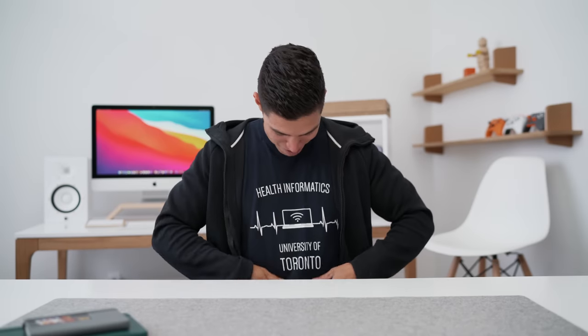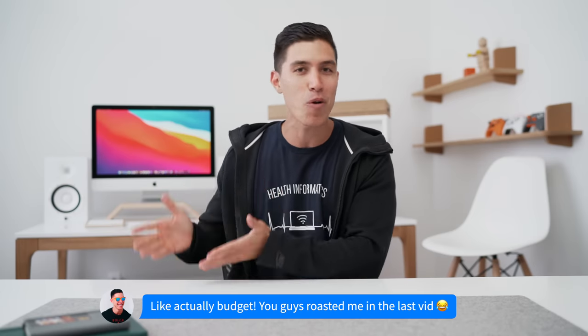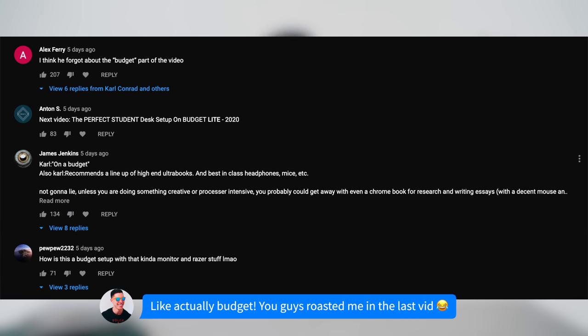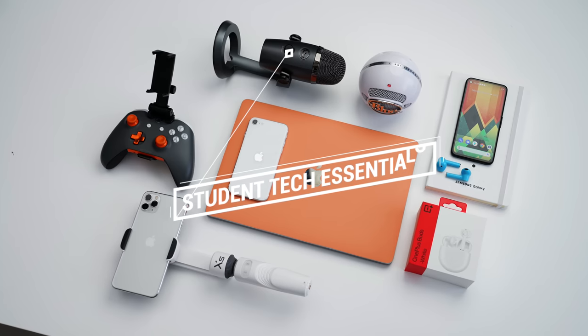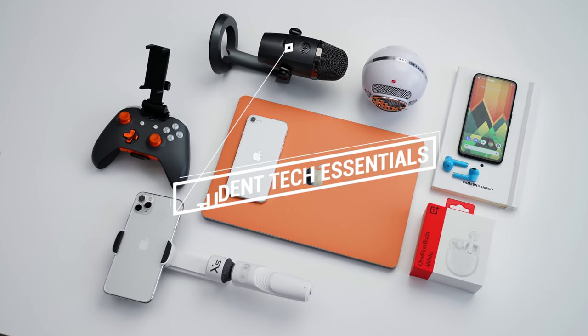Hey guys, what's up? It's Carl here, back with another episode, and we are going back to school — back to budget. I've got my U of T shirt on because today's episode is all around student tech essentials, and I've kept it more on the budget side. I know 2020 has been a bit weird. Some people are going back to school, you might just be learning online, and money is definitely a bit tougher to come by. So this episode is all around the tech you guys might need, keeping things very, very budget friendly.